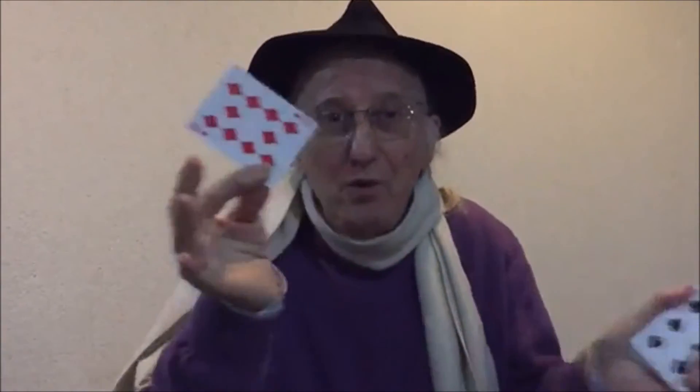My good friend Pedro Morillo is a lucky man. He developed a trick that is like a diamond — not like a diamond, it's like ten diamonds. It's so good.